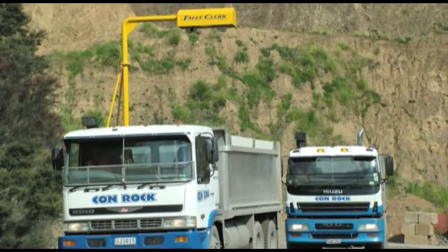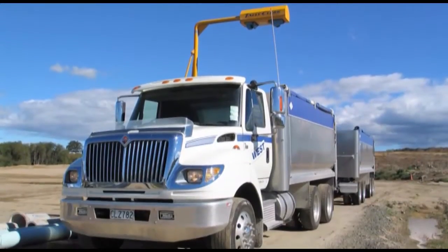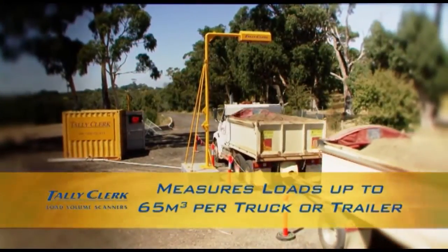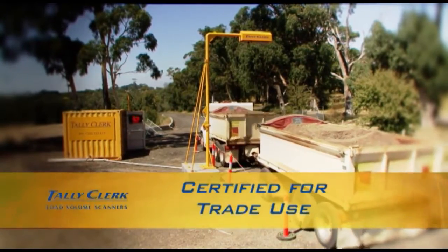The LVS is designed for use with conventional road trucks, truck and multi-combination units and small to medium off-highway dump trucks. It can measure loads up to 65 cubic metres in each truck or trailer bin and can be certified for trade use.